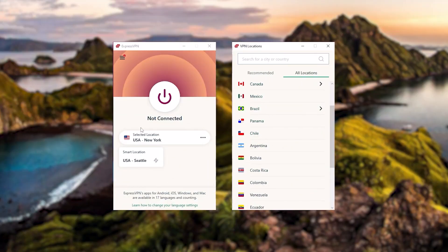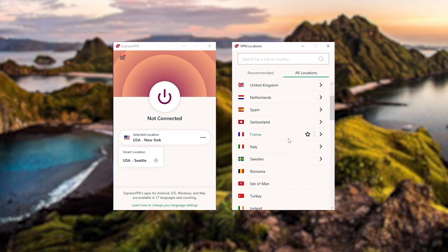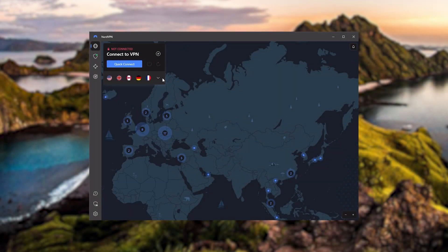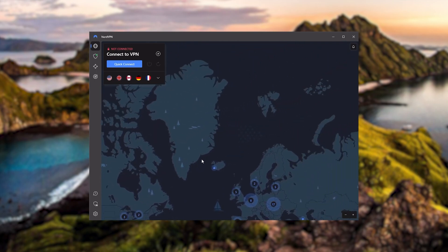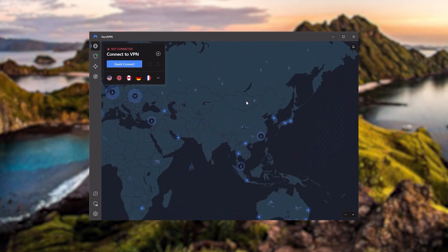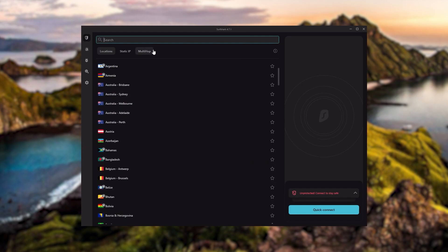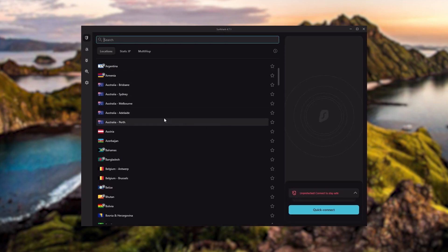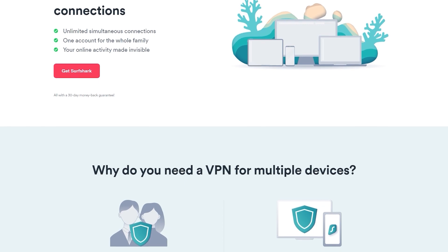To sum it up: ExpressVPN is a premium VPN with a strong emphasis on security and anonymity, perfect for those who are privacy-conscious and want the best VPN overall. NordVPN is a well-rounded, high-performance VPN offering great value, ideal for those wanting bonus features beyond base VPN functions like strong encryption, secure torrenting, and streaming. Surfshark is the best budget VPN that gets the job done without sacrificing necessary security features, and as a bonus you can share it with as many friends and family as you like.